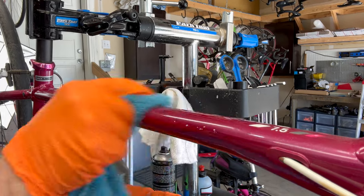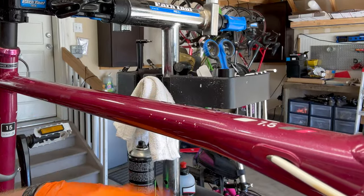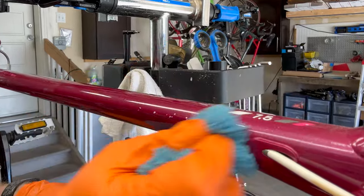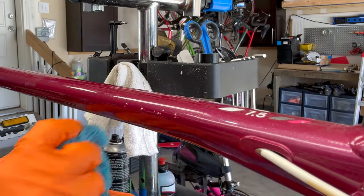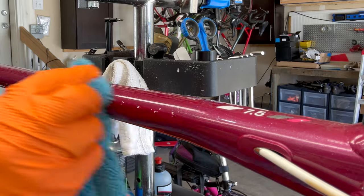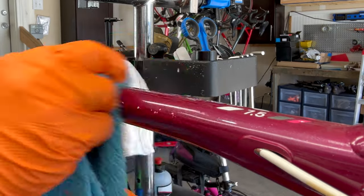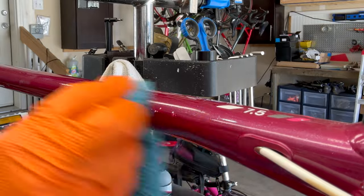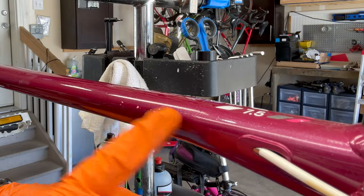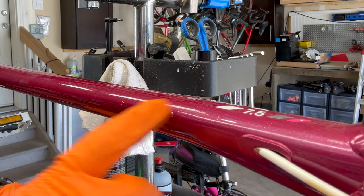Once that's applied, we pretty much have our end result. You can see a high shine in that area that we cleaned up — that big old scratch mark. The clear coat has now been buffed down and clear. You'll still see it, but it's going to be less noticeable, and actually that polish is going to protect whatever undercoat you have left there as well.